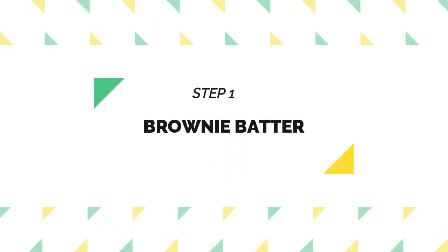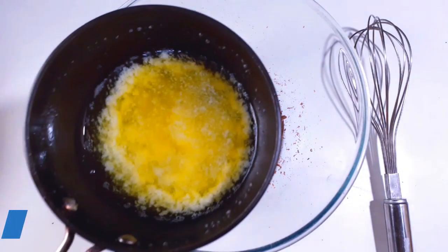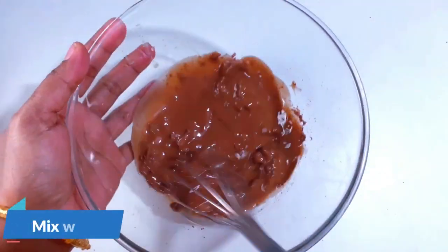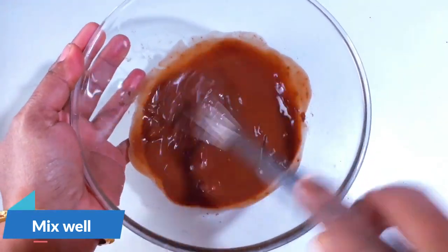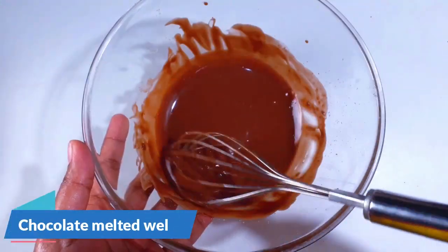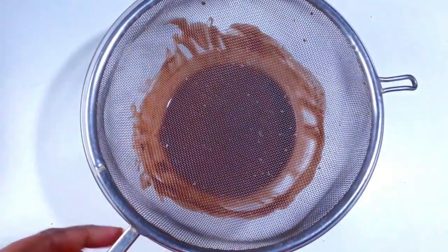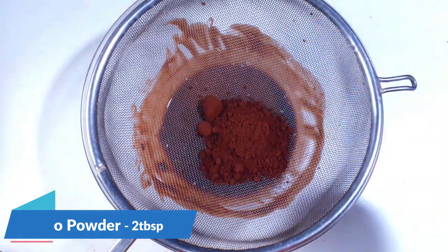Now let's see the recipe of chocolate brownie. The first step is the brownie batter. Take 75 grams of milk chocolate — I have grated this chocolate — and take about 50 grams of butter. I have melted this butter. While adding the butter, make sure the butter is very hot and mix this well. There should not be any chocolate pieces in it. Now the chocolate is melted well.